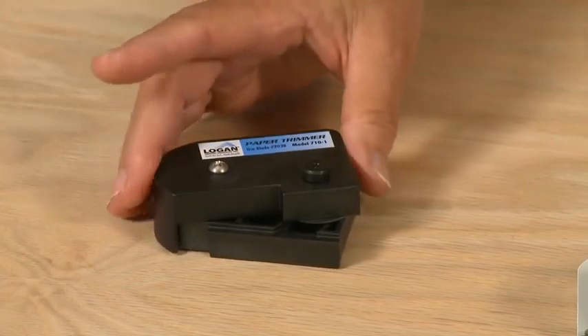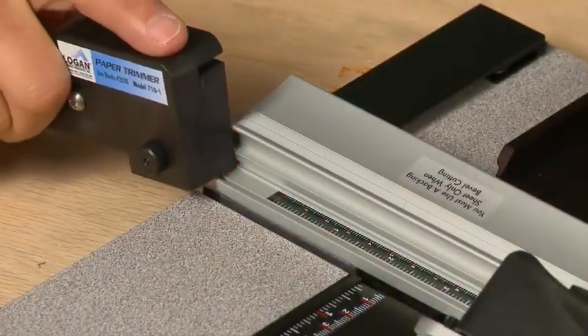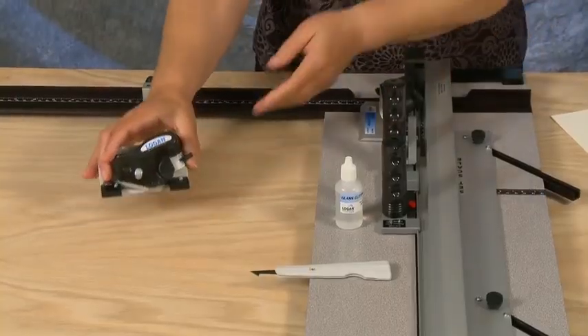Also included is a paper trimmer. This too will connect into the guide rail.